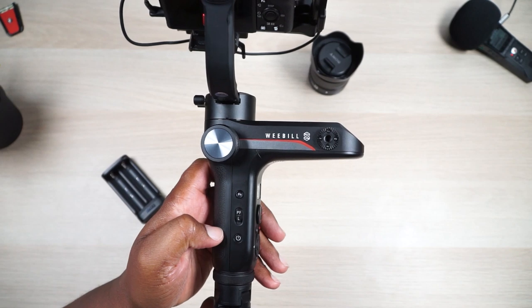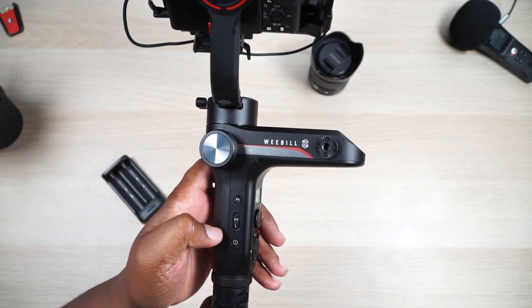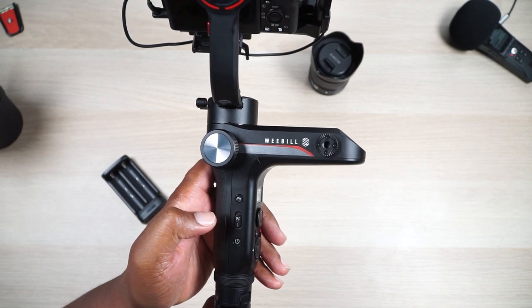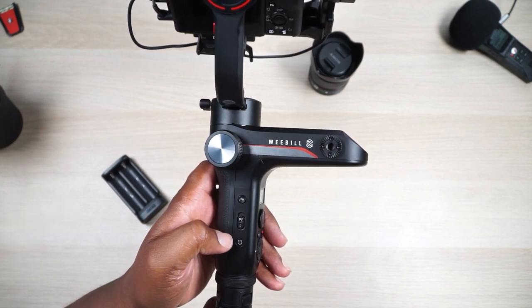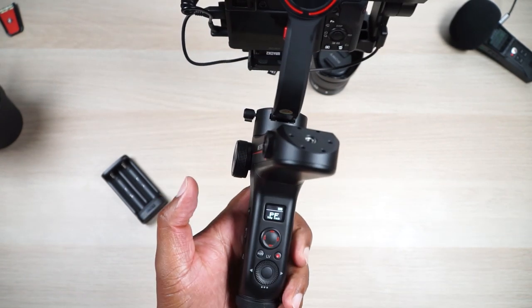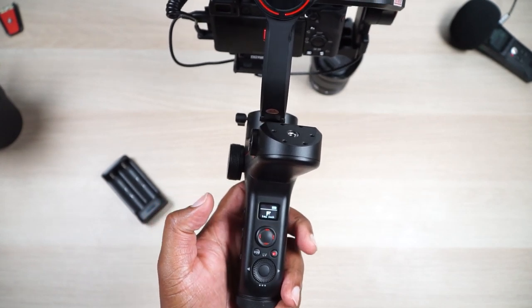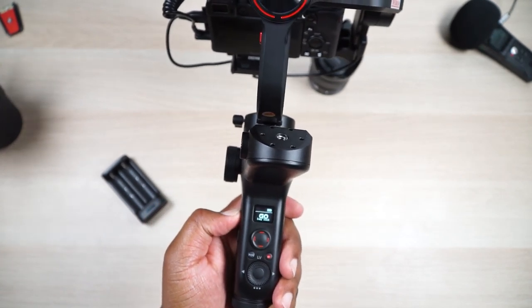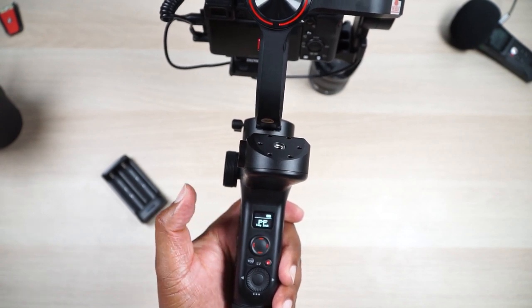Another one of my favorite things is that all the controls are simply just there. You have your lock right there — if you just want to go into lock mode, you don't have to press any buttons two or three times. You just flip the switch down to lock, and you're in the lock position. If you want to go into pan follow, just flip it up and now you're in pan follow. If you want follow mode, press and hold the trigger and you're there. If you want go mode, press and hold the function button, and you're locked in go mode until you release.